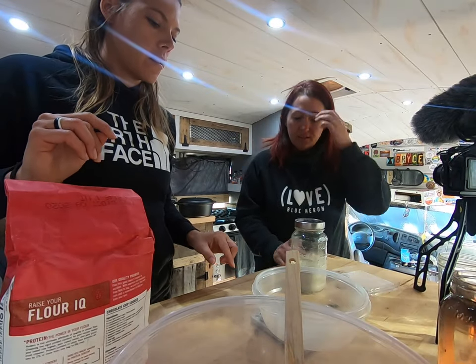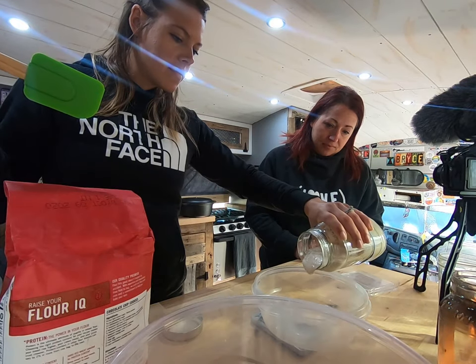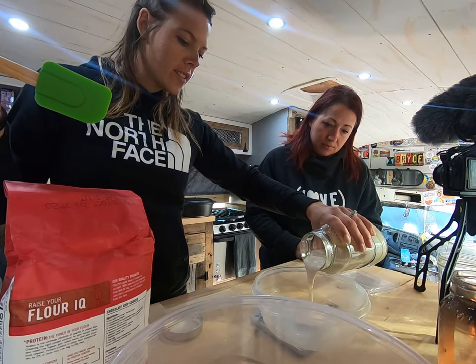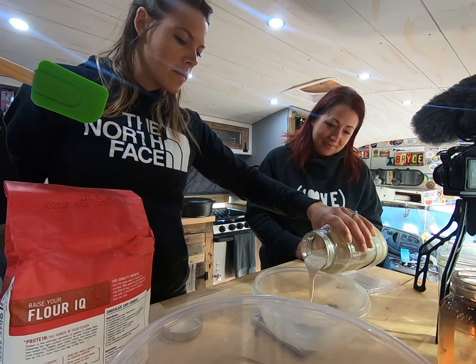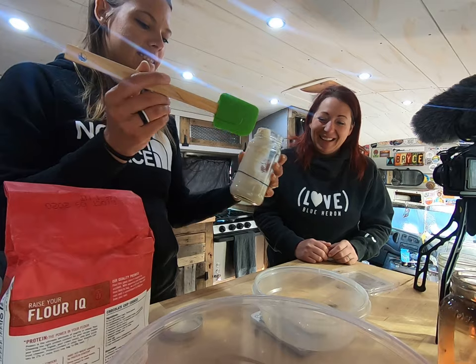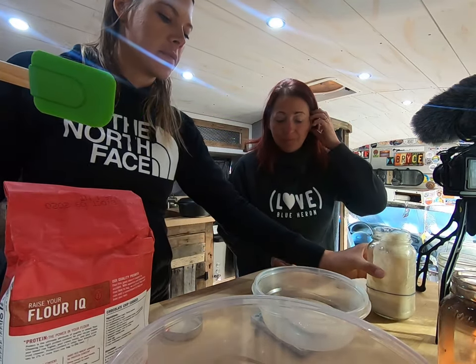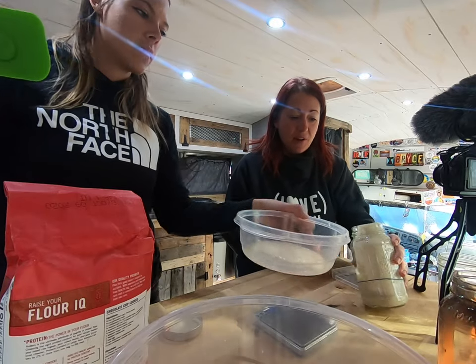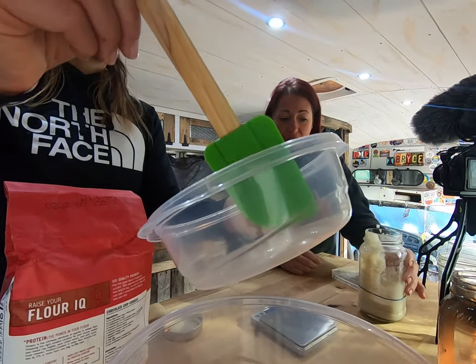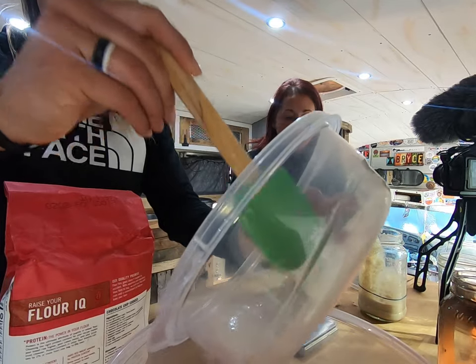75 grams of starter. I'm like all careful. Then I scrape that into the big bowl. And what I do at this point is I also go ahead and dump and feed my starter, because you're already getting the dishes dirty. Sure, might as well.